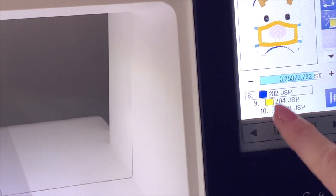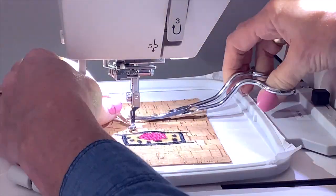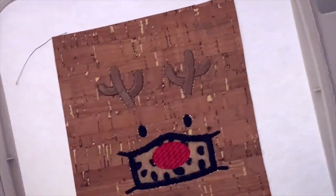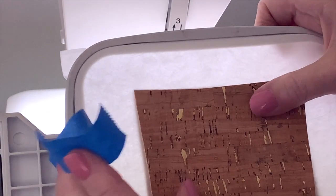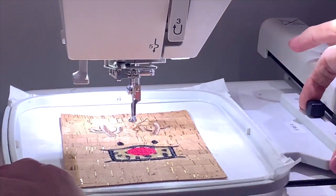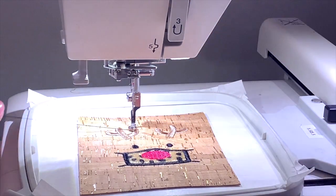Back at the machine, I need to go back and get step six — I'll hit the back arrow, find step six, and hit start. We've already done step seven, the antlers. Step eight is when we put the backing on. We're going to remove this from the machine, turn it over, and trim your threads. Then add your backing piece, making sure it's covering all of your stitches. I'm using painter's tape to hold it on — you can use spray adhesive or 505 if you want.